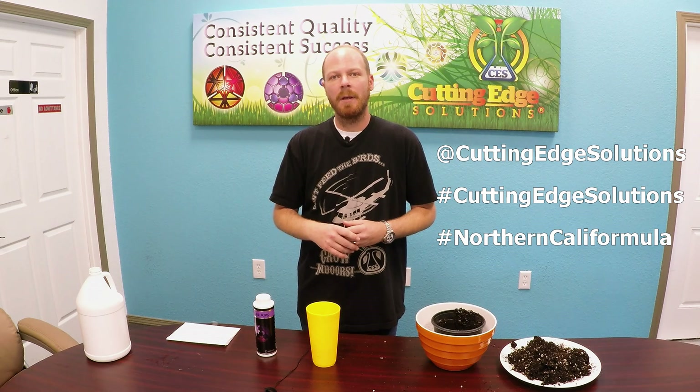That's all we wanted to say to remind you. It's hot out — make sure you keep your plants watered well and good luck with everything. If you want to check out our social media, we're on Instagram at Cutting Edge Solutions, our website is CuttingEdgeSolutions.com, and we're on Facebook as well.